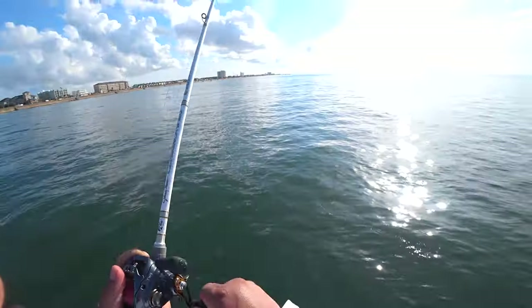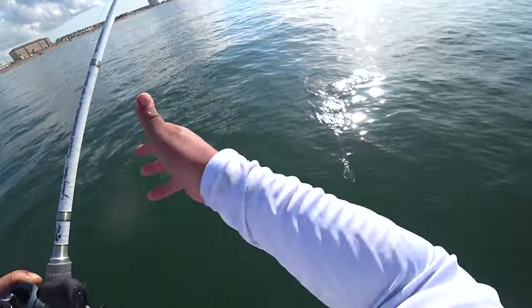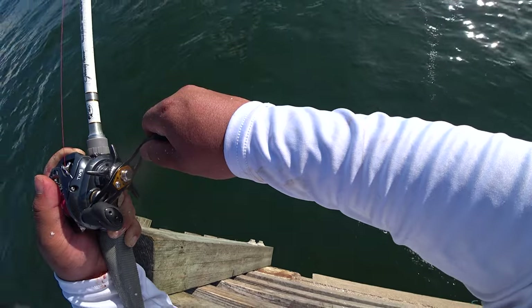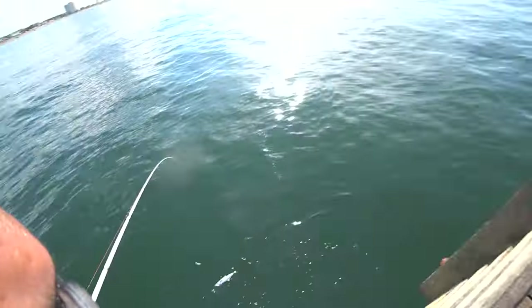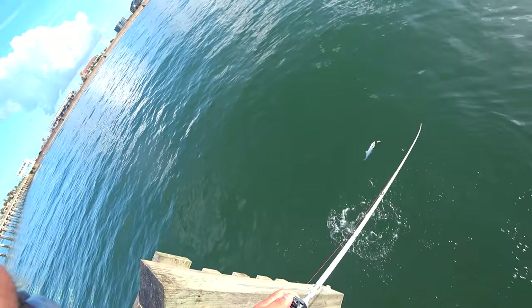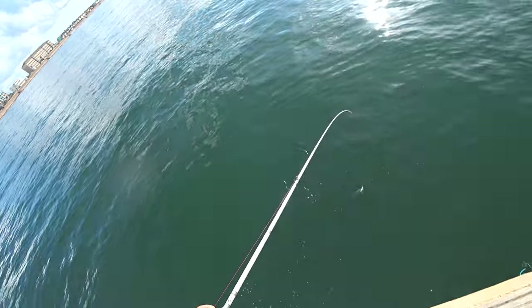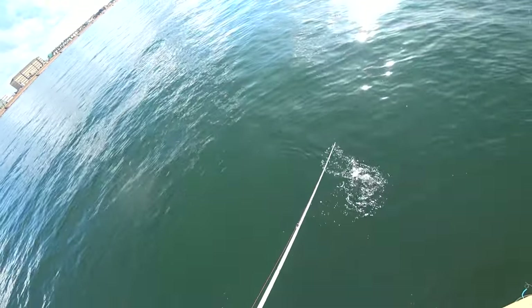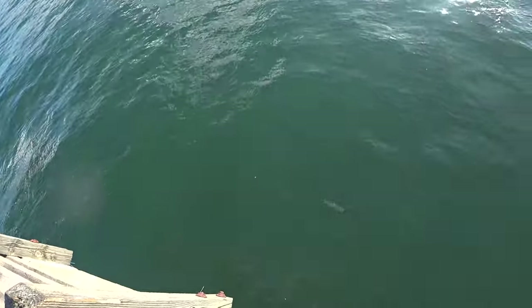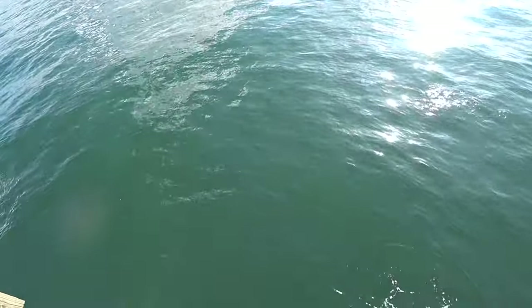No, don't go under the pier! I'm going to flip it — I just don't want to hit anybody. Got a soft plastic — a mackerel on a soft plastic!